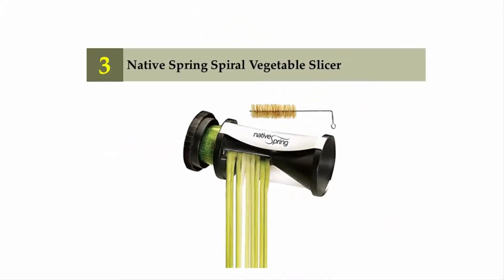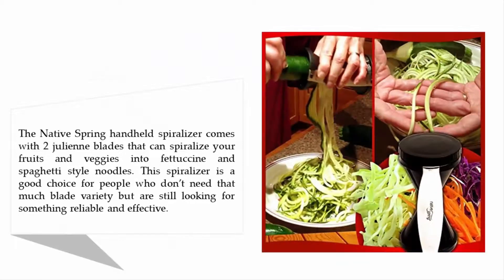Halfway through our list at number three: Native Spring Spiral Vegetable Slicer. The Native Spring handheld spiralizer comes with two julienne blades that can spiralize your fruits and veggies into fettuccine and spaghetti style noodles. This spiralizer is a good choice for people who don't need that much blade variety but are still looking for something reliable and effective.